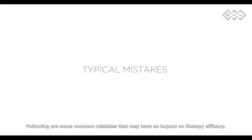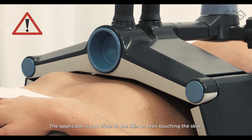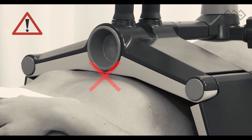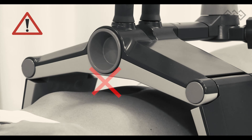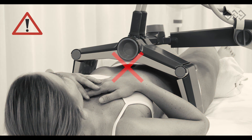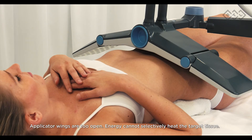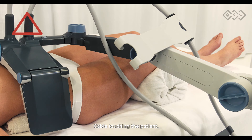The following are some common mistakes that may have an impact on therapy efficacy: the applicator is too close to the skin or even touching the skin; the applicator is too far from the treated area; the applicator is placed too asymmetrically for even treatment; applicator wings are too open so energy cannot selectively heat the target tissue.